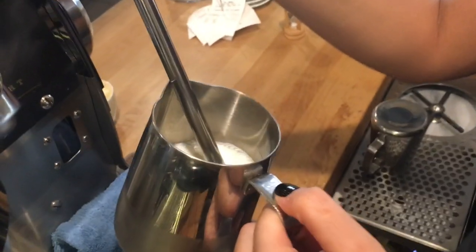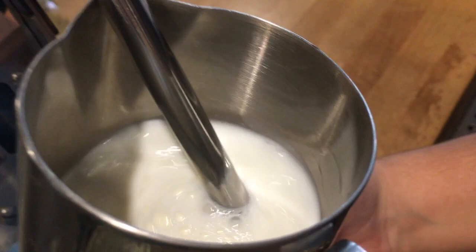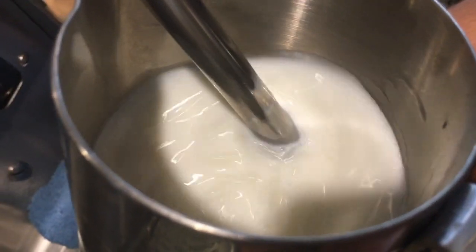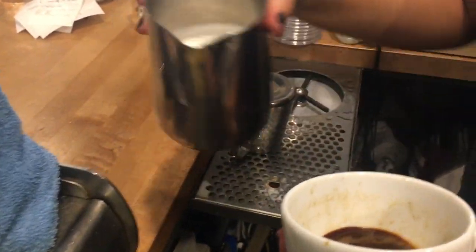The key to good art is good milk. When steaming the milk, you have to listen to it. While steaming the milk, if you hear a very loud noise, that means that there is no air being incorporated into the milk, so the milk comes out very thin.